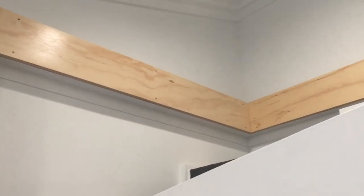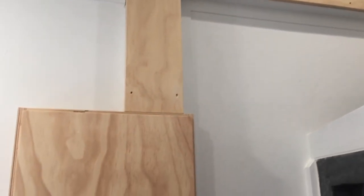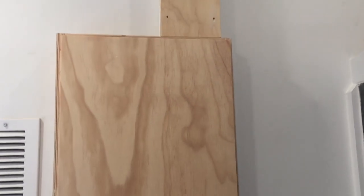Here's another view of the trim covering the water lines. As with the rest of the cabinetry doors and drawers, the covers have been finished with three layers of water-borne polyurethane.